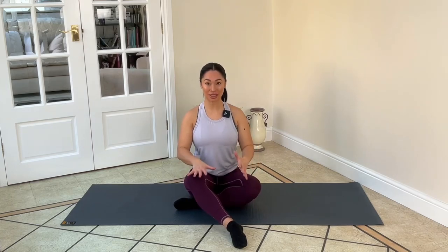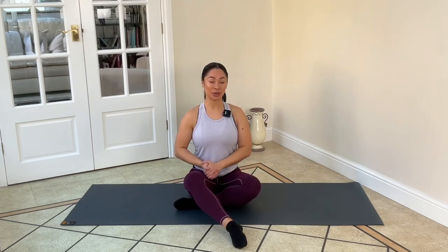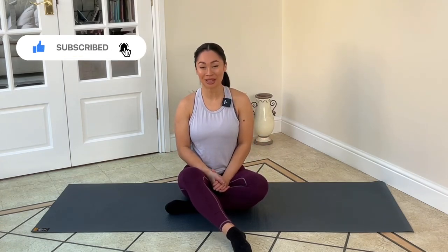Thank you for joining me in this 10-minute first trimester Pilates workout. We kept it gentle, we kept it simple, but hopefully you're feeling so much better now that you've joined in. If you enjoyed this workout, let me know in the comments and please do like and subscribe to my channel.